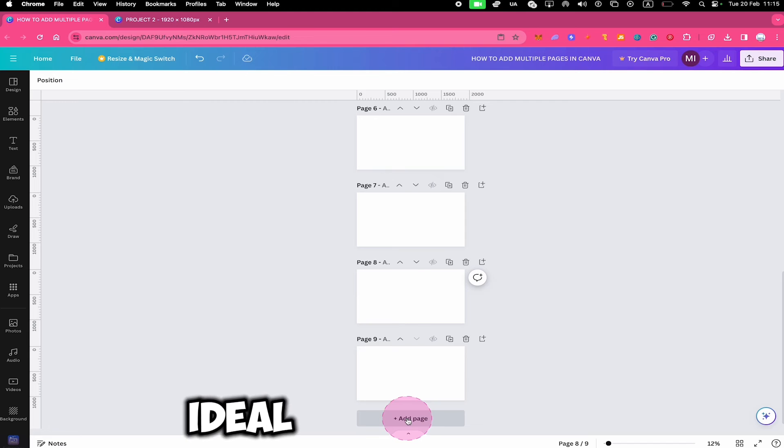This is maybe not ideal, but on the other hand, people usually just add pages on the fly, so it's also not a big deal. On the other hand, as we have seen, if you would like to add multiple pages from another project to your current project, then you can easily do that by using GridView. All the pages that you select and copy can then be directly added to any other project, and when you paste them into the desired project, Canva will simply automatically add the necessary amount of pages.